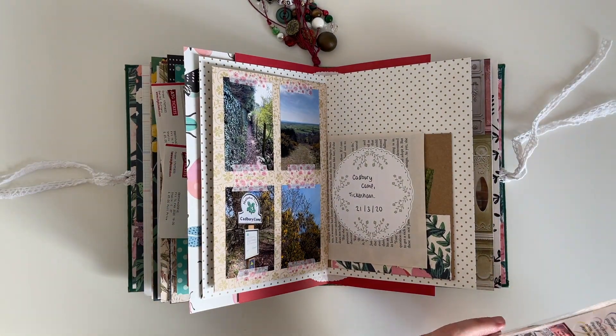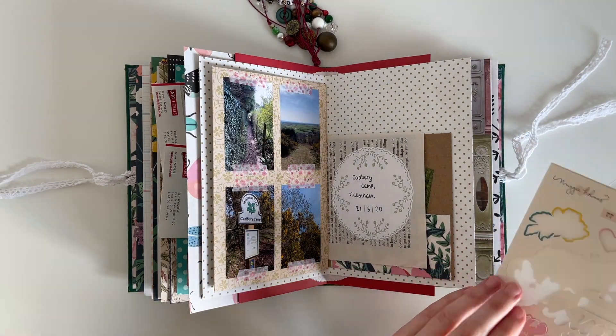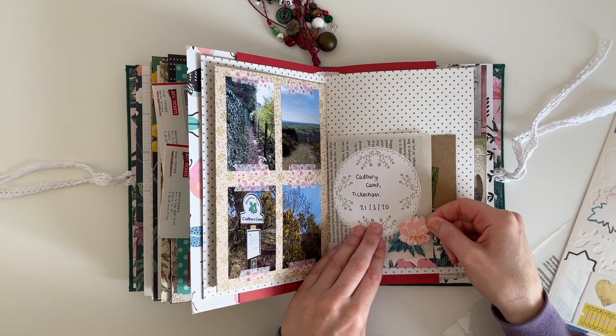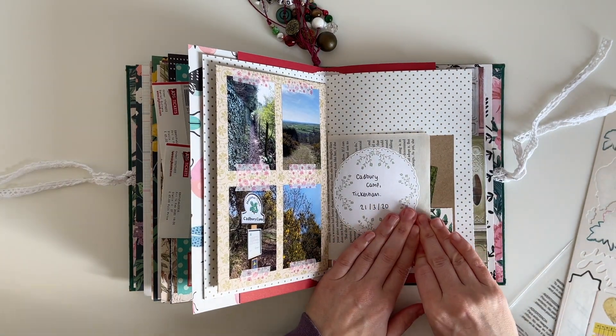I wanted to add something else to this book page, so I've pulled out my stickers from the Crepe Paper Flourish collection. I found this pretty pink floral sticker which matches in perfectly with that pocket and also ties in more of that pink color.